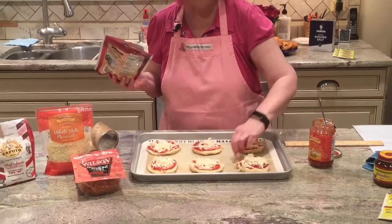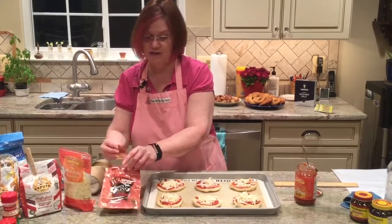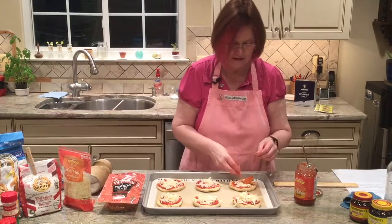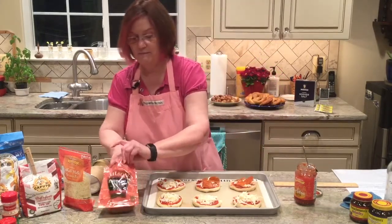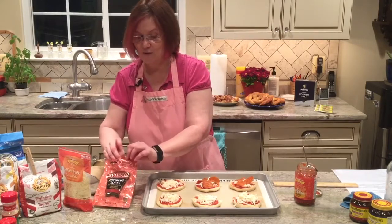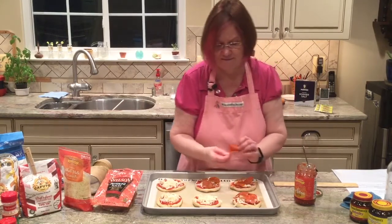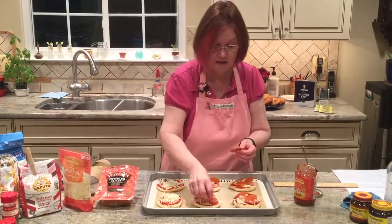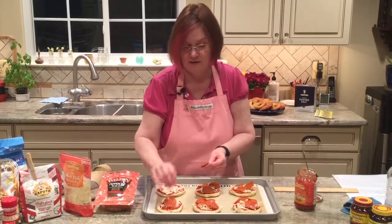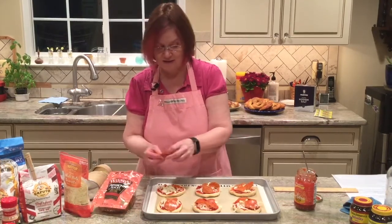I want to get the cheese off the sheet — less mess for cleanup. You can take whatever toppings you want to put on there. Some sliced or chopped onion would be good, some bell peppers, banana peppers — you could even put some jalapeño on there. If you had some barbecue sauce and some chicken, you could substitute the pizza sauce with barbecue sauce, and maybe top it with a little blue cheese.